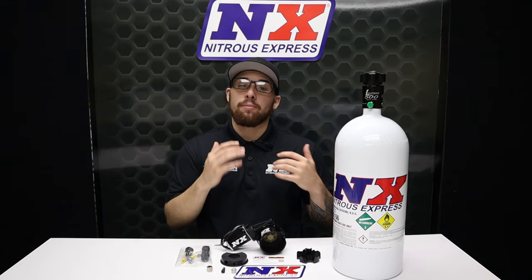While leaving your bottle open all day every day is an option, it's unsafe. With Nitrous Express's remote bottle opener, you can say goodbye to losing those unexpected races and hello to your new favorite nitrous mod.